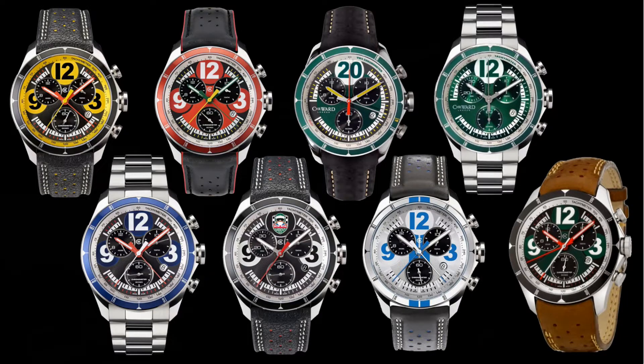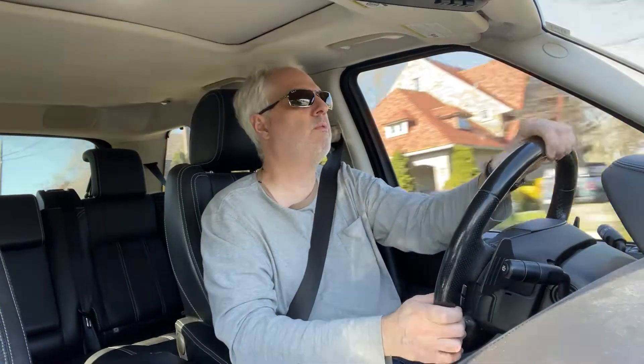They've got some green dial variants that are pretty cool, an all-blue one, a white one, red, yellow, all-black — murder-dot great ones. Very, very nice watches.